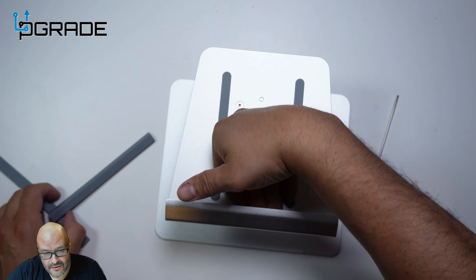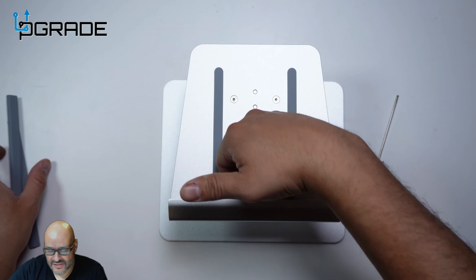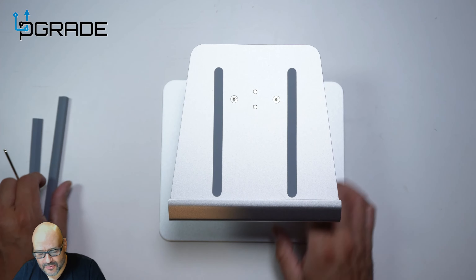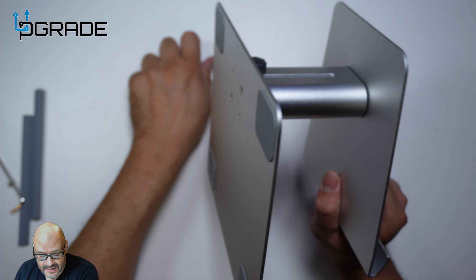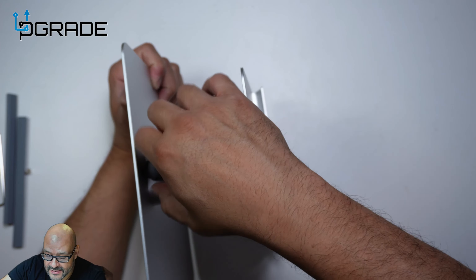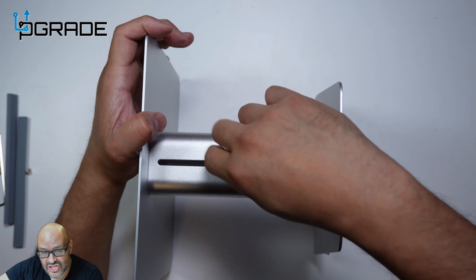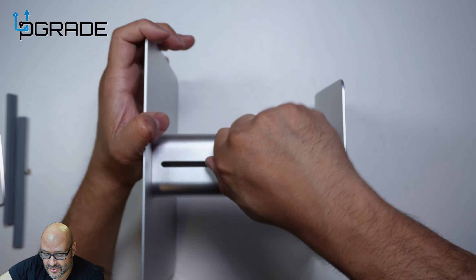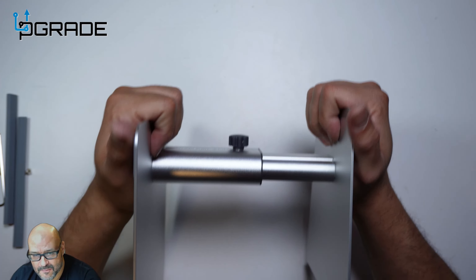This screw is actually used to hold the monitor — so the monitor can fit in here. If you have a shorter monitor or a Mac display, it can fit in here. This is the side angle position. To lift it up, you simply unscrew this, and it expands. Then you just tighten it back up — that's pretty much how the side angle adjustment works.